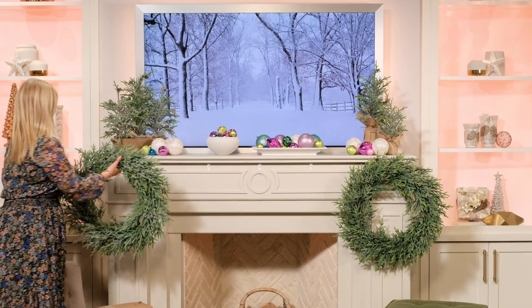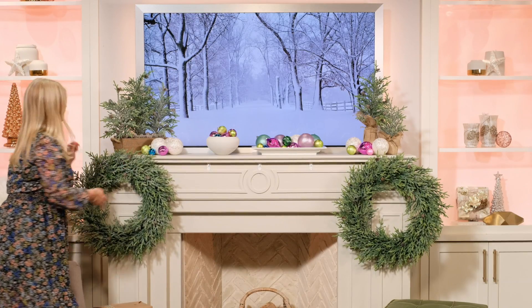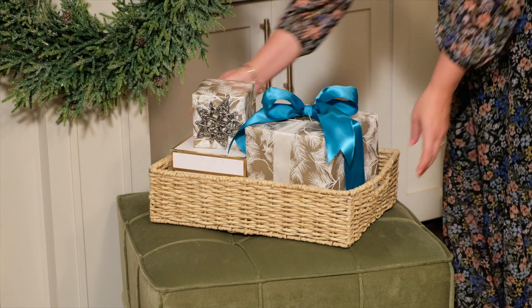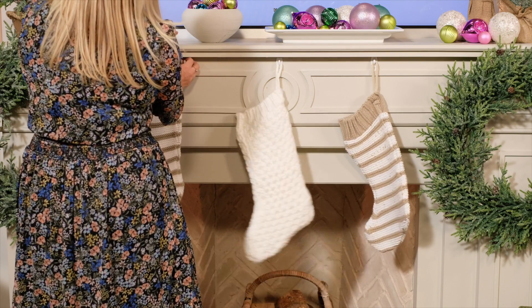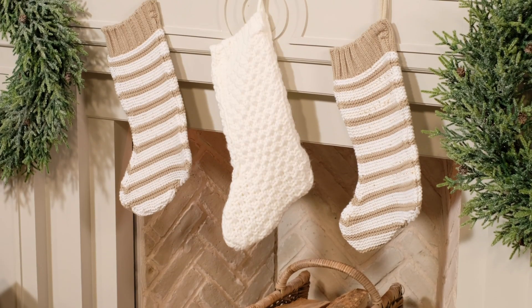If you have a beautiful piece of art or TV hanging over your fireplace, why not try something new and hang your wreaths a little bit lower on either side. Add some beautifully wrapped parcels and some cozy seating so you can enjoy the view up close. And don't forget to set the stockings out for Santa on Christmas Eve.